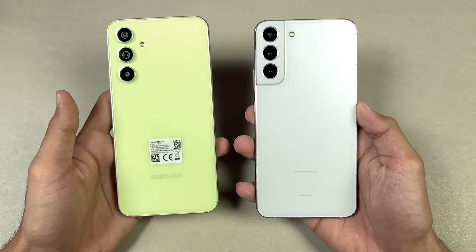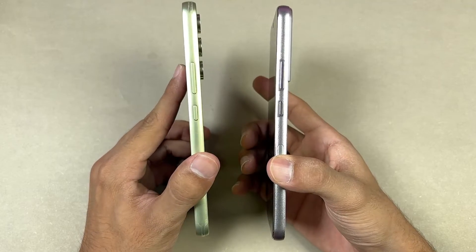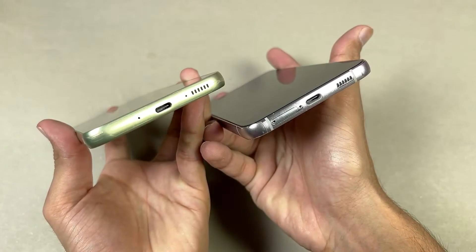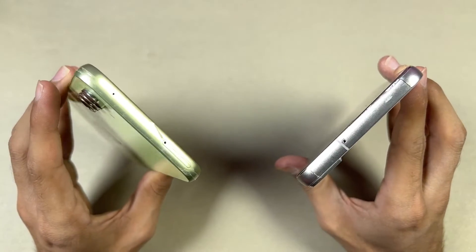The back on both phones is made up of glass. The frame of the S22 Plus is made up of aluminium, while on the A54, we have a plastic frame. On the bottom, we have USB-C, and both phones also have stereo speakers. There is no headphone jack on either phone.